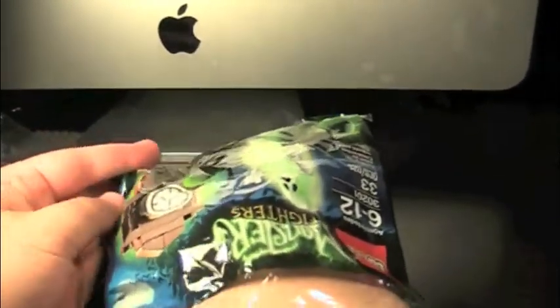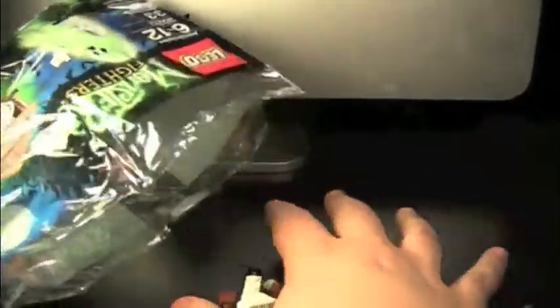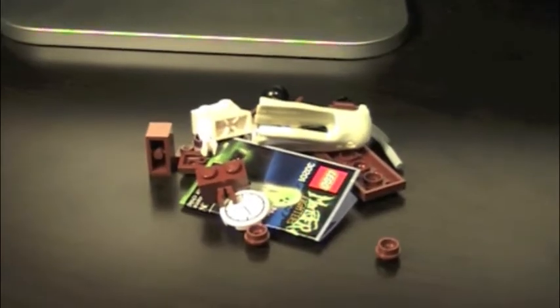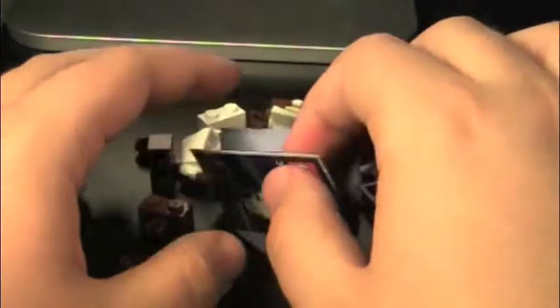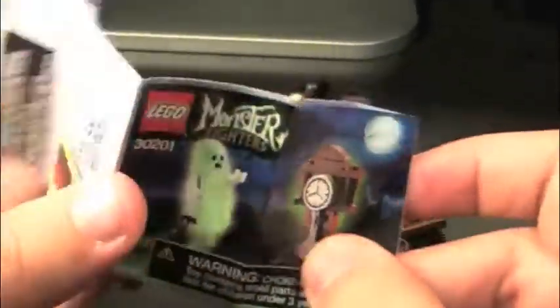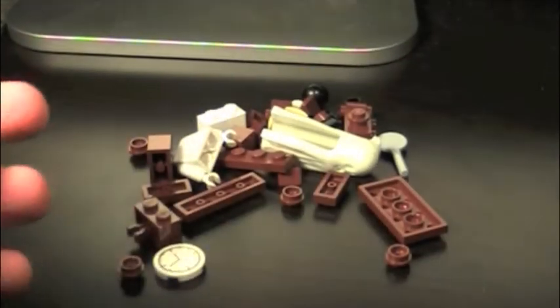I just love polybag figures. I just think they're so cool. Got everything. You can see the little instruction booklet. Very cute. And then we'll open it up and let's build our little ghost.